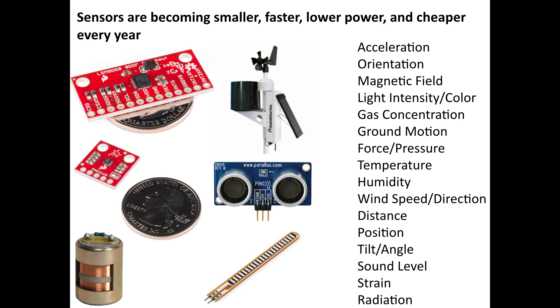Thanks to advances in process technology such as MEMS, and a really large demand for sensors to fill the consumer electronics market, their price has fallen until you can get a magnetometer for about $3 — and that's a full three-axis magnetometer. There's a sampling of sensors here, but there are all kinds of specialty sensors as well: meteorology packages, ground motion, radiation — you name it, there's a sensor out there already made for it.